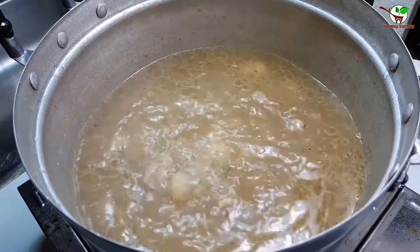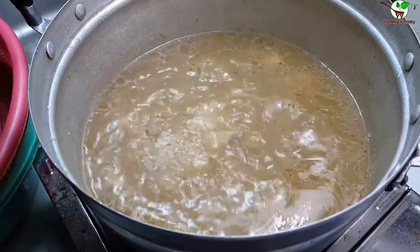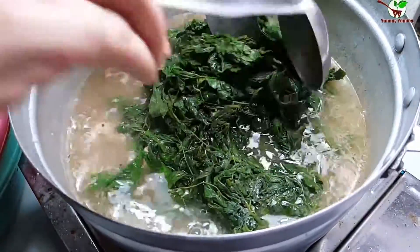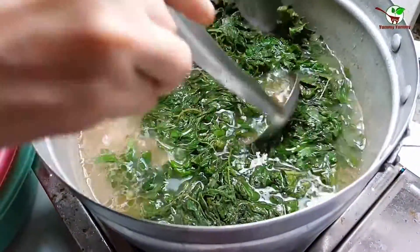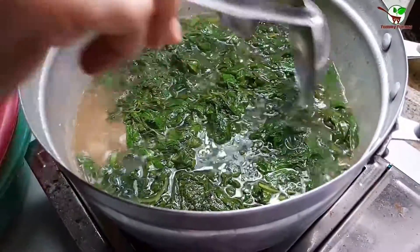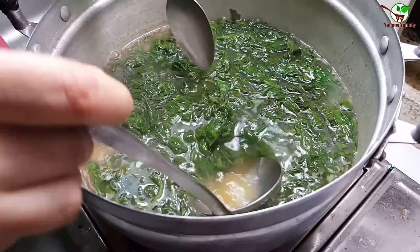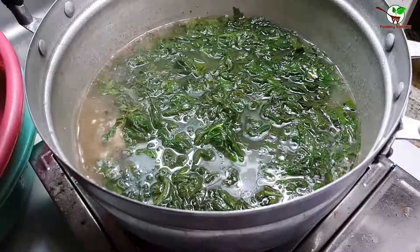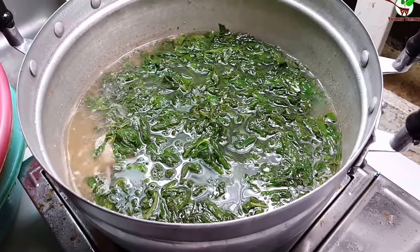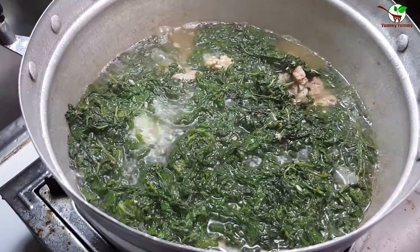Now we add black pepper — you can see the black pepper here — and stir it. Wow, very good smell! Now we add the vegetable. That's very good looking, yummy! We wait a while until the water is boiling, and once it boils we are done. Now we pour it into a bowl.